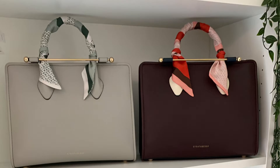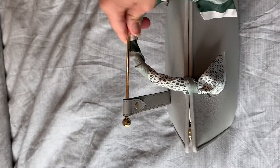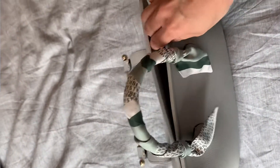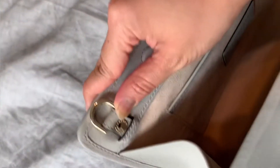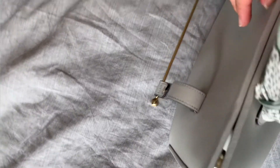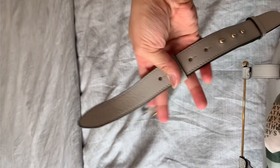This beautiful light gray one belongs to my mom — she still has the protective stickers on it. We bought it in March of 2020 in London. We each got the twilly to protect the handles. It has gold hardware, soft microfiber lining inside, two pockets, one zip pocket, and you can see the gold hardware has 'Strathberry' etched on it. It has magnetic closure, and the straps are completely detachable and adjustable. Her strap is the same color as the bag.